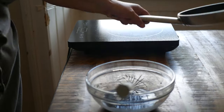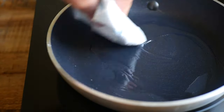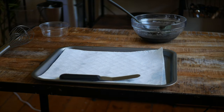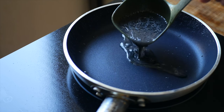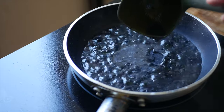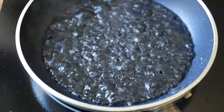Get a small nonstick frying pan on medium heat and use a touch of oil to lightly grease the surface. Using a ladle, spoon the batter into the pan — stand back a bit because it will splatter everywhere.